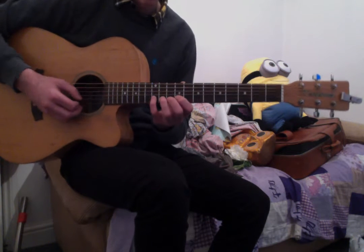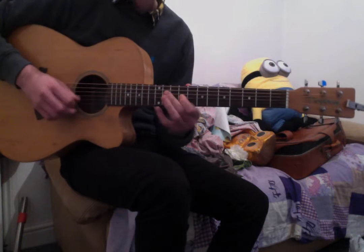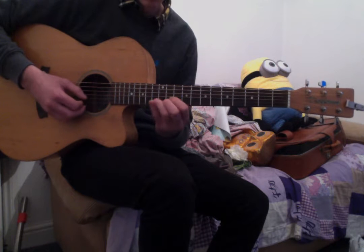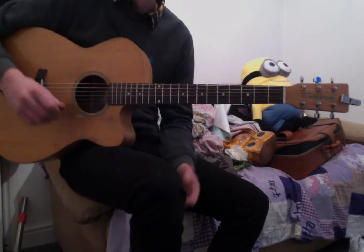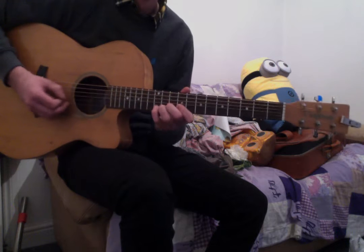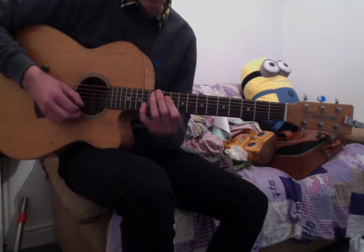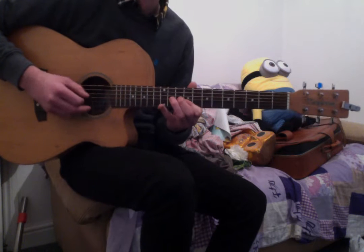You might have noticed that instead of doing the bends, I've opted to slide a finger to substitute that bend. That's just because I find that a bit easier, and you might too, because it's really tricky how fast these bends go by. So what I do is a slide, slide, and then a little bend for that blues note at the end.